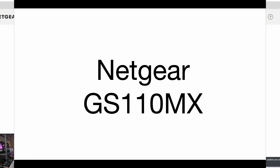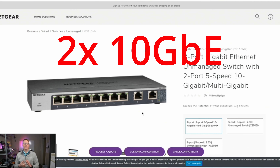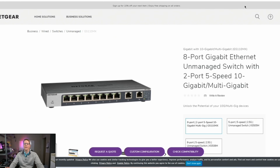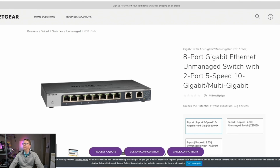Next we have a switch from Netgear, the GS110MX. It has eight regular gigabit ethernet ports and then two multi-speed ports that can do 10 gig, 5 gig, 2.5 gig, or 1.5 gig. This is also an unmanaged switch — you just plug it in and it works, you can't configure anything.